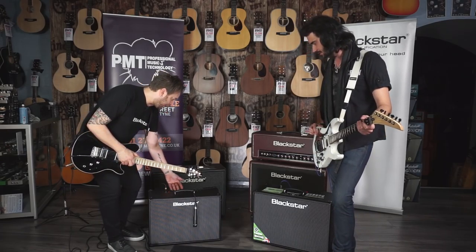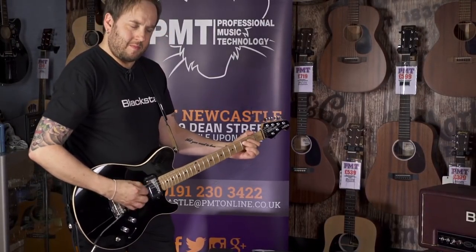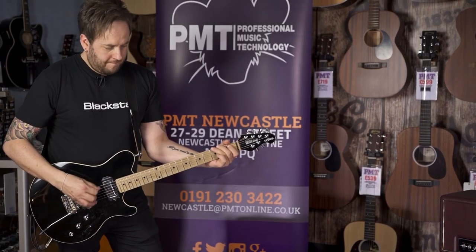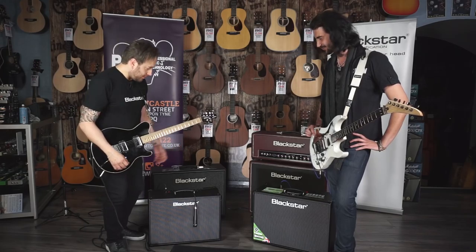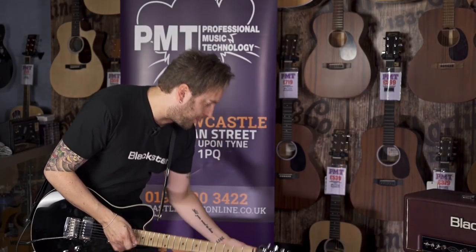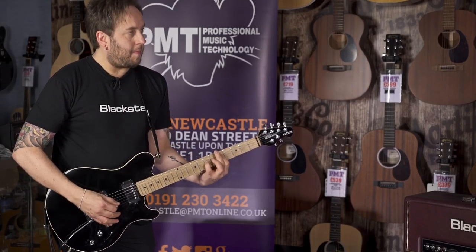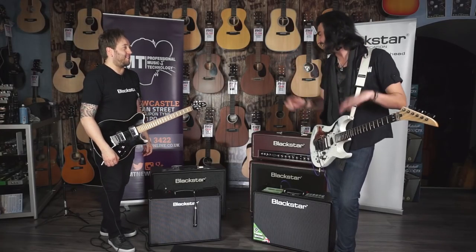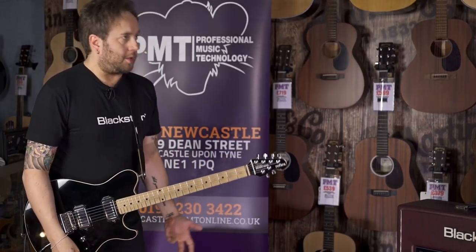Super crunch — a bit more high gain, kind of classic rock. And it's absolutely filling the room. Overdrive — this is where we get to high gain. If we put the ISF on the US side all the way, it gives more of a scooped sound — very Treadplate-esque. So everything from clean to scream; nice and easy. It's not modelling, it's just based on Blackstar channels from other amplifiers. Two cleans, two crunch, two heavy drive.